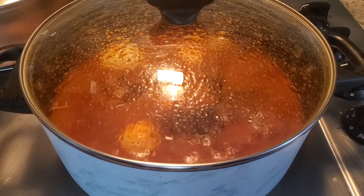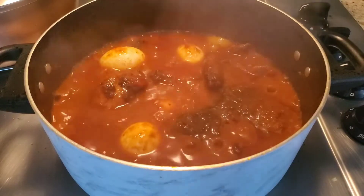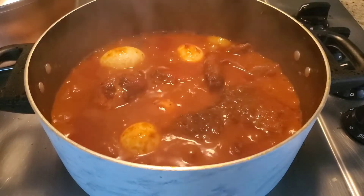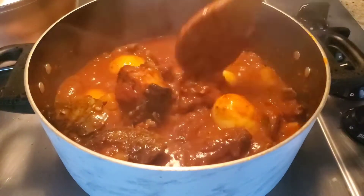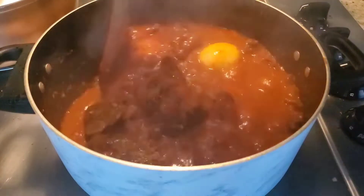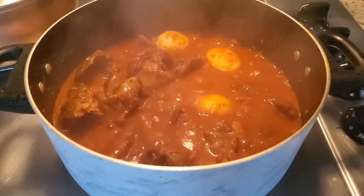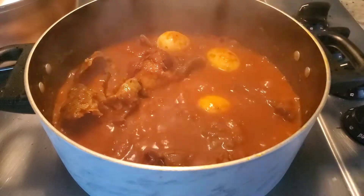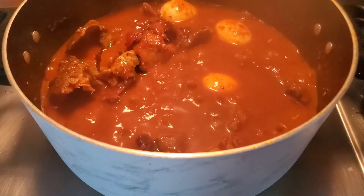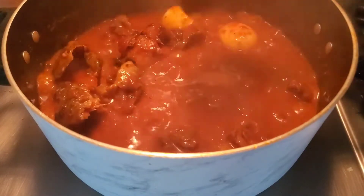If you are watching me and you are not yet subscribed to my channel, please do subscribe. I bought myself some fresh rice — the rice I'll be using to eat this sauce. We can only be grateful to God Almighty. This sauce is ready. It is ready. It is delicious.